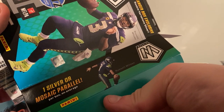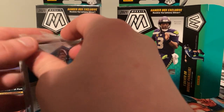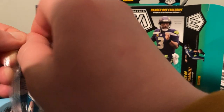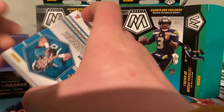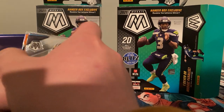These are going to have Rookie Variations as hanger box exclusives. You'll get one silver Mosaic parallel, and obviously you can get the Genesis — it's going to be a Reactive Orange. So we're going to open two of these; this is all I ordered. I'm probably going to order a couple more, or try to catch the girl stock on the shelf again next time.